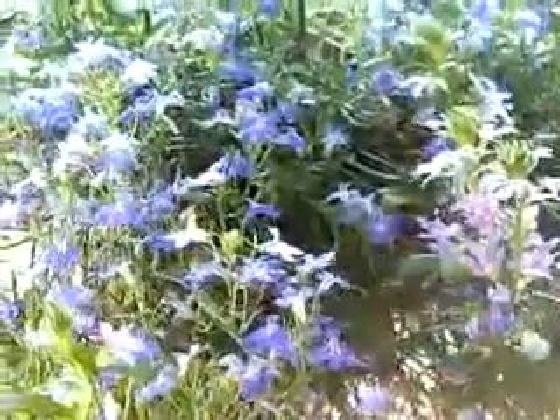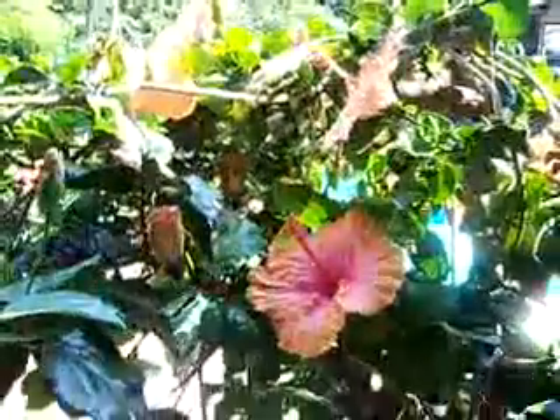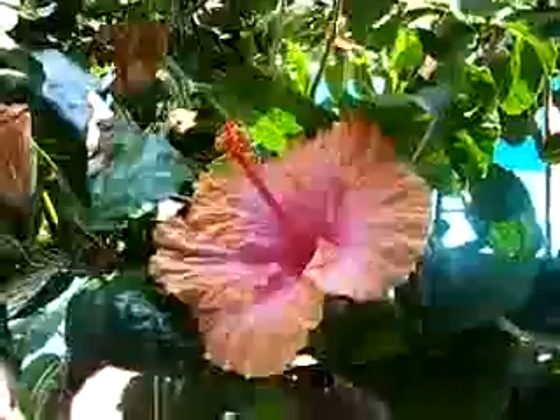Let's examine the flowers. I chose these, actually. I can compliment a donut. It's a good thing I'm not taking care of them because it would actually kill them. I do not have a green thumb.